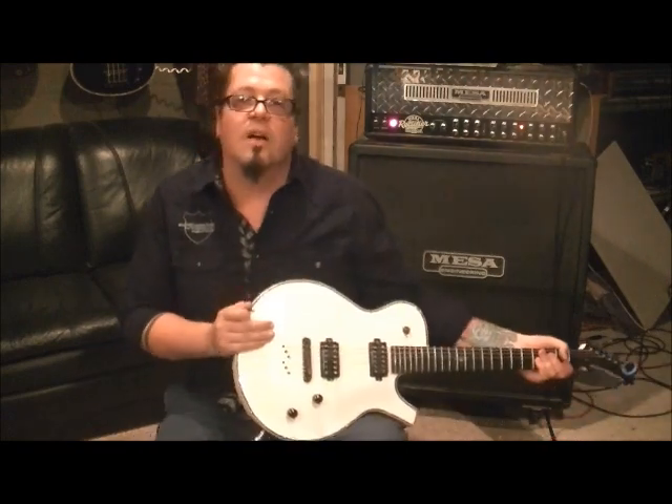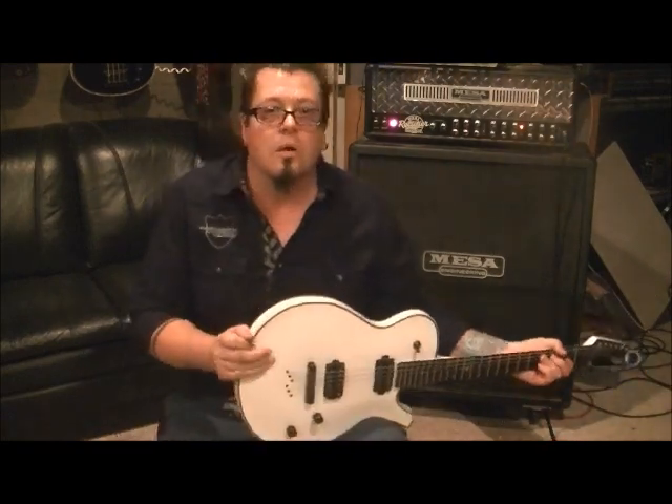What up guys, Mike Grills, RockingGuitarListens.com, YouTube.com slash RockingGuitarListens1, what's up guys and gals.